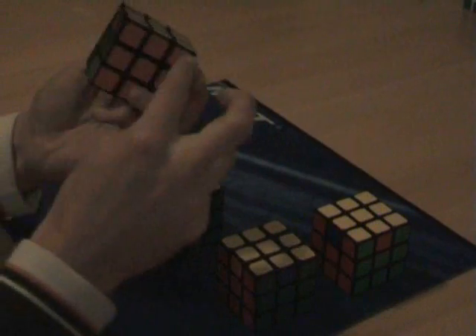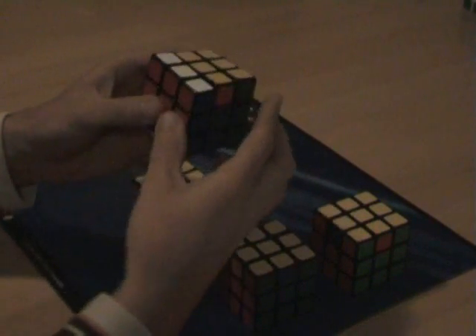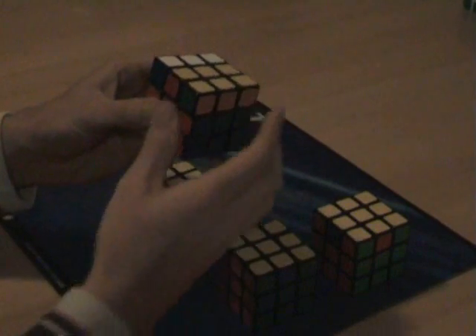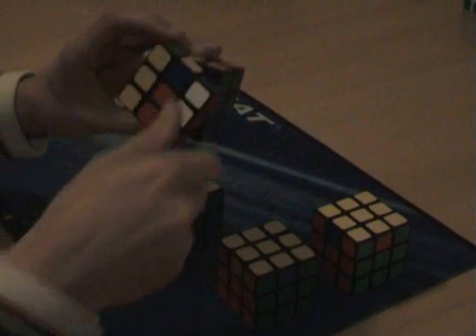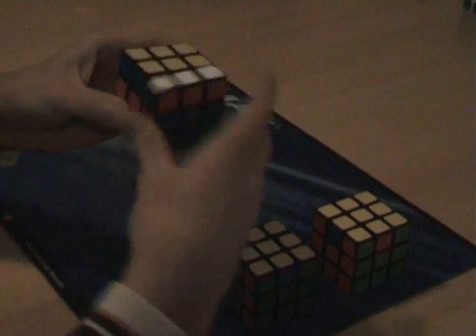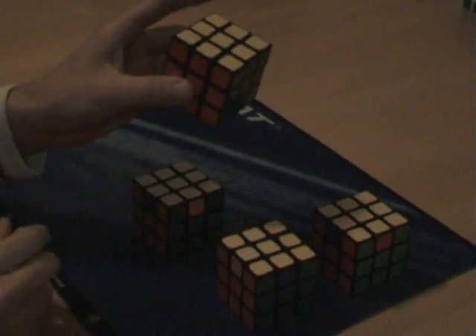As you can see, the back is still good, so we just do it again: the front a half turn, up clockwise, left and right towards me, the front a half turn, left and right away, up, front two — that's it, this one is solved.